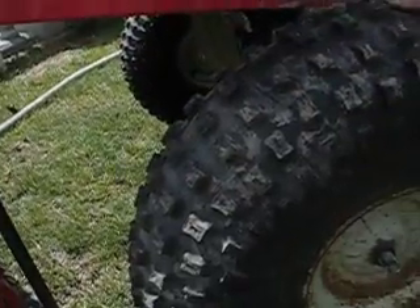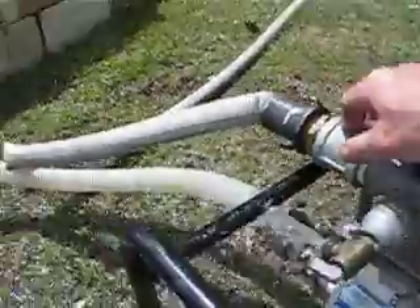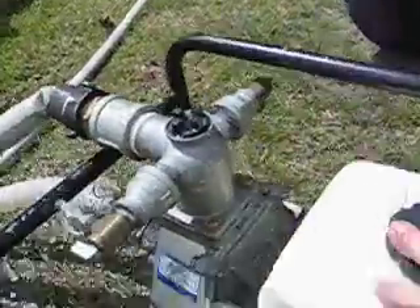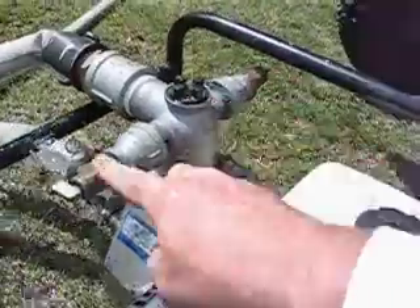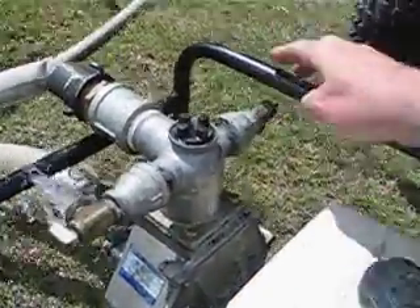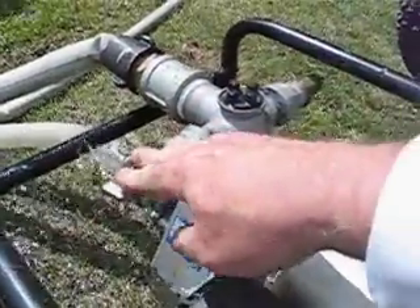These are old-school ATV tires. I've modified the fire pump so it can either run the 1.5-inch line solo, or if there's two of us, I can shut off the 1.5-inch line and run two 3.25-inch high-pressure hoses off of each of these hose bibs, so two people can have a shot at knocking back the fire.